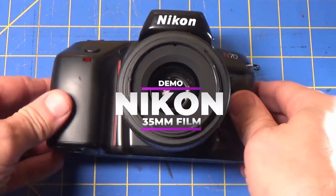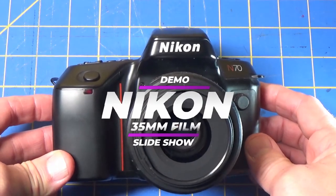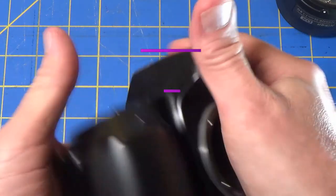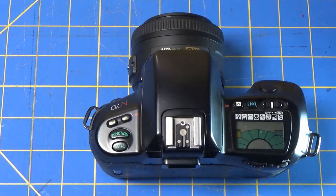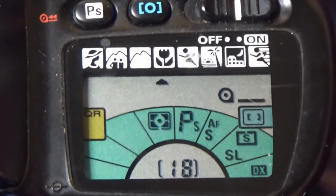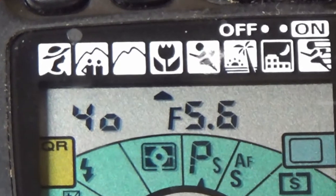Welcome back to the channel. Today we're going to look at some photos I shot with this Nikon N70. This camera came out in 1994. It's a SLR 35 millimeter. In videos like this one we quickly take a look at the camera and then look at a slideshow of photos that I shot.